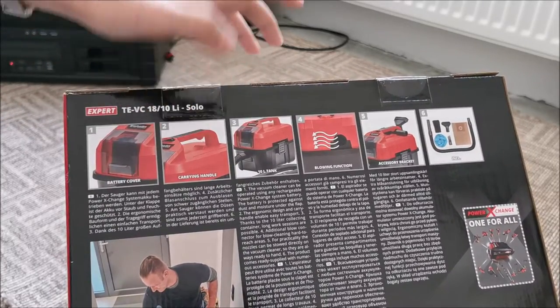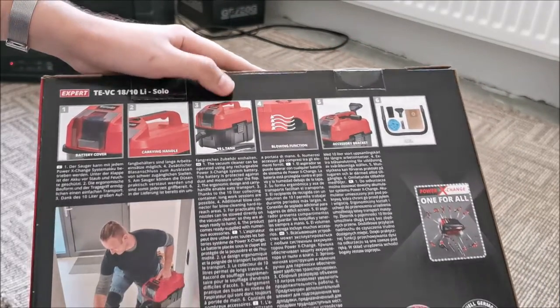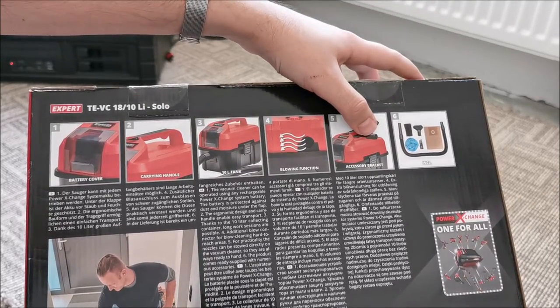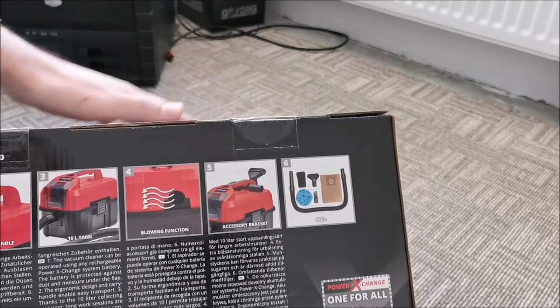It has a battery cover, carrying handle, 10-liter tank — which is awesome, such a big tank — a blowing function, and the accessories attach directly to it. These are included and we'll be taking a look at them in a moment.